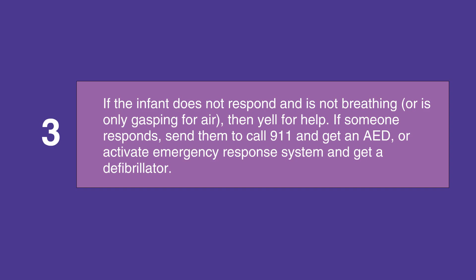If someone responds, send them to call 911 and get an AED if you're not in a healthcare facility, or activate an emergency response system and get a defibrillator if you are in a healthcare facility.